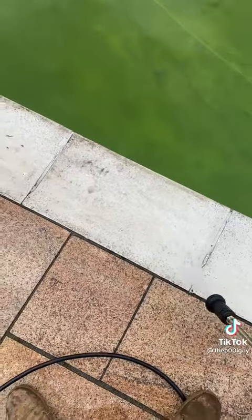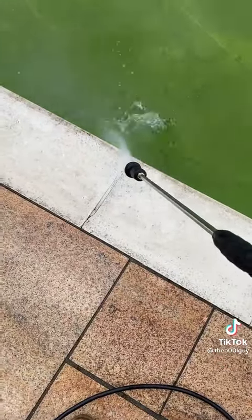We're gonna get the pump in, get it drained down, and while it's draining I'm gonna jet wash the copings.